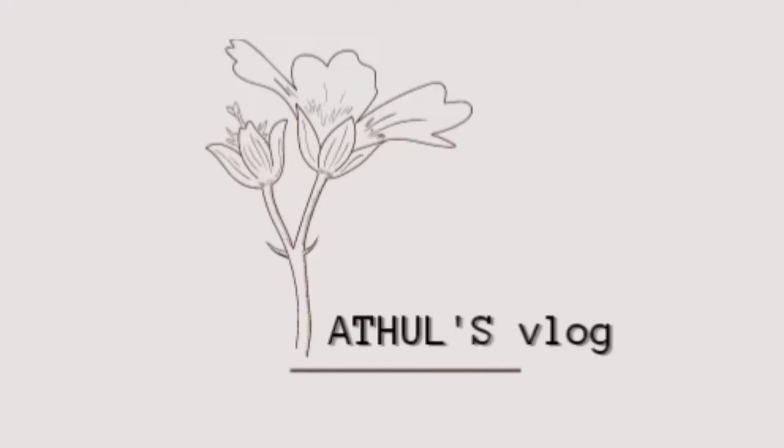If you like this video, please like and subscribe and click on the bell icon.